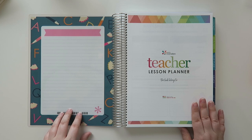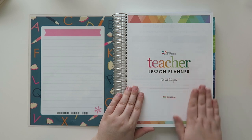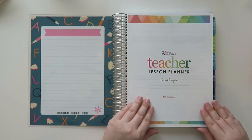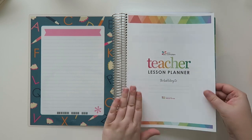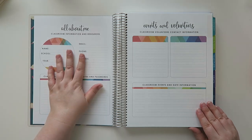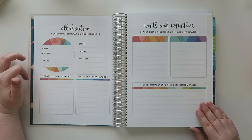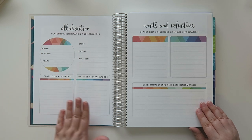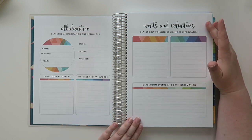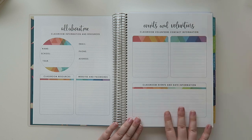On this side is always a little dashboard area where you can use your wet erase markers, and then you hop into the planner. This is the 'teacher lesson planner this book belongs to' page. The paper is still the Mohawk paper — it feels very nice. Then they have an informational page: 'all about me,' classroom information and resources, name, school, year, email, phone, address, classroom resources, website and passwords. Over here we have events and volunteers: classroom volunteers and contact information, and classroom events and date information.